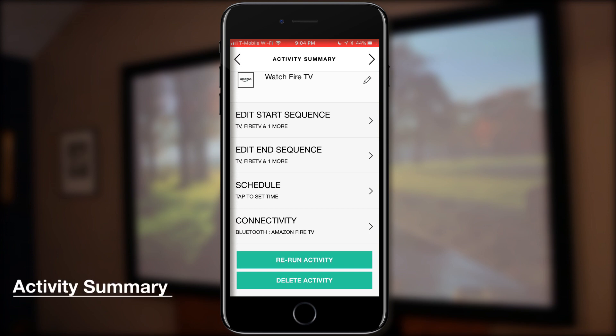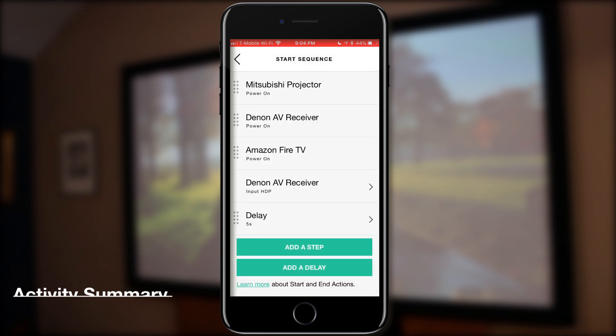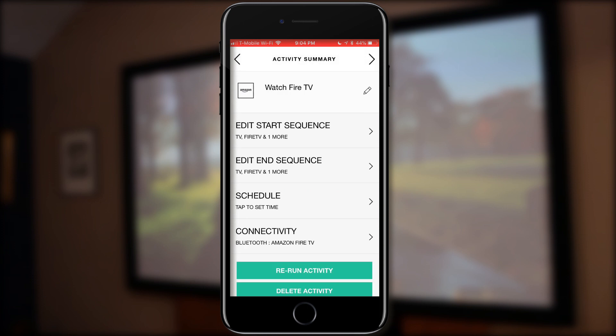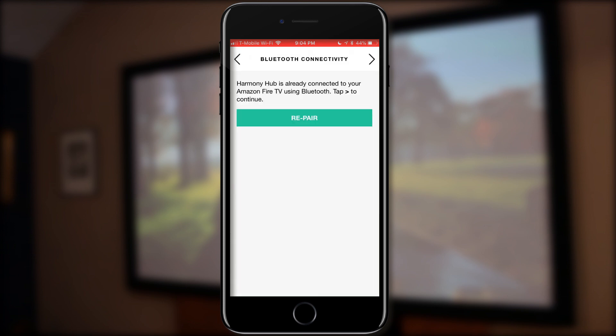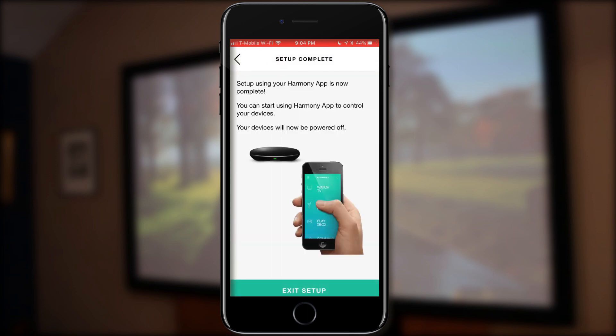Here is the activity summary — this is pretty cool. It allows you to edit a few different things. First is the start sequence: powering on the projector, receiver, and Fire TV, and setting the input for the receiver. Then there's the end sequence: powering off the projector, receiver, and Fire TV. Next is schedule — you can set it to turn on and off at a certain time of day and set the days of the week the activity runs. And then connectivity: if you have any issues with the Bluetooth pairing to the hub and the Fire TV, you can go back there and re-pair them.